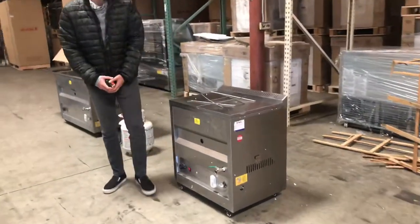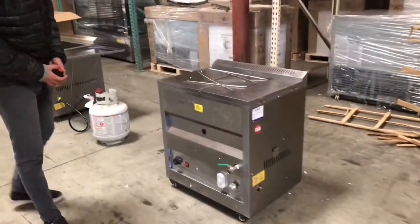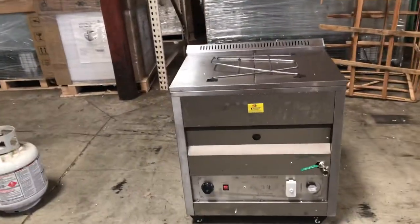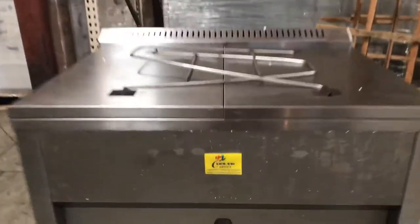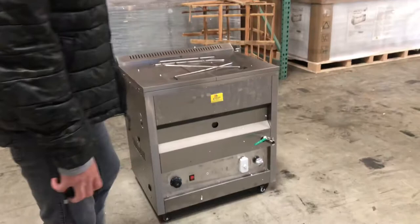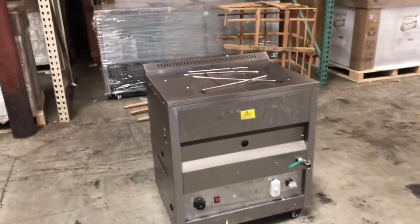Today we're going to demonstrate our brand new 25-liter thermostat fryer. The brand on this unit is our own company brand called Cooler Depot. There will be a sticker in the front with our Cooler Depot logo.